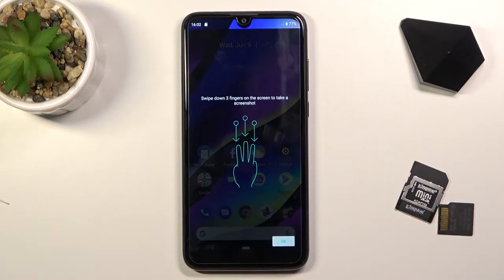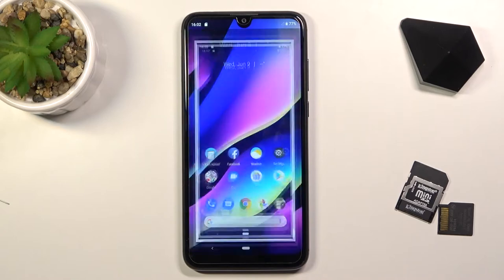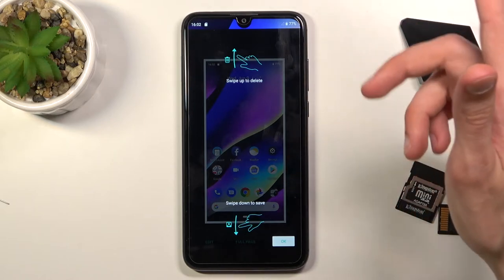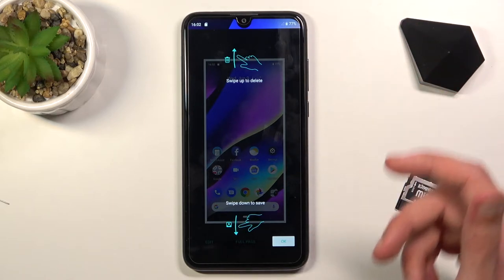Now it does give us a pop-up right here. We can also do the same thing with a three-finger swipe down — that is after we enable it in the settings. The pop-up also gives us the option to quickly delete it after we capture it by swiping it up, or we can swipe down to save.